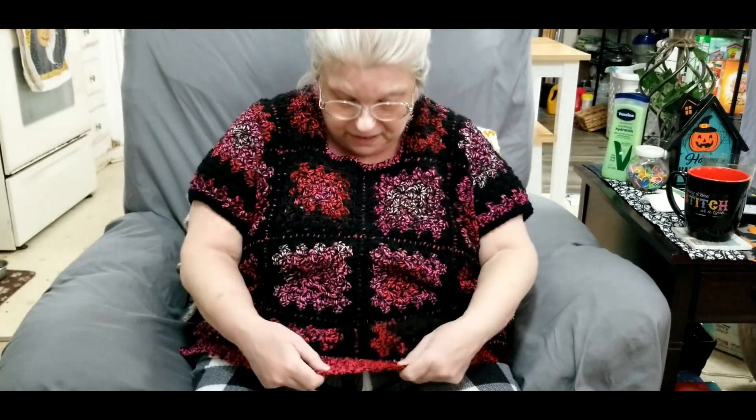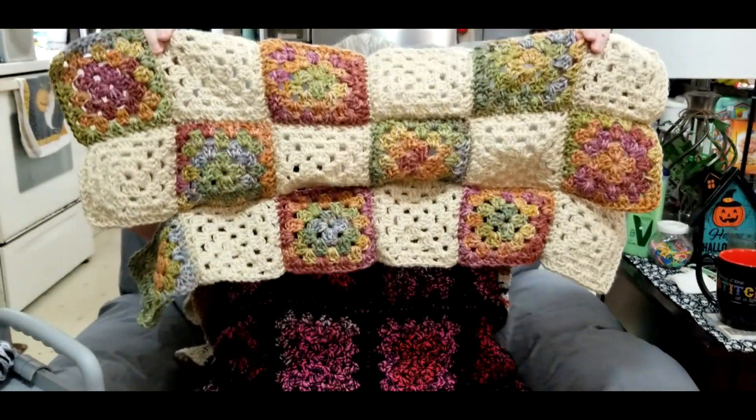So it is all granny stitch. The sleeves are granny stitch. The only thing that isn't granny stitch is the little collar up here, which is a half double crochet, and there's a single crochet on the cuff. Around the cuff there are a couple of single crochet stitches, and that's it, guys. So the strawberry jam sweater is done!